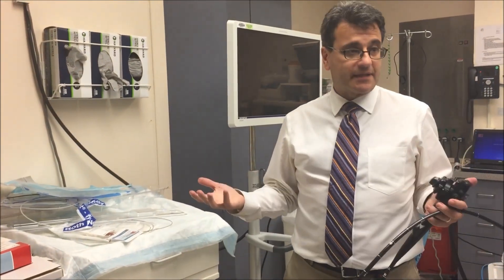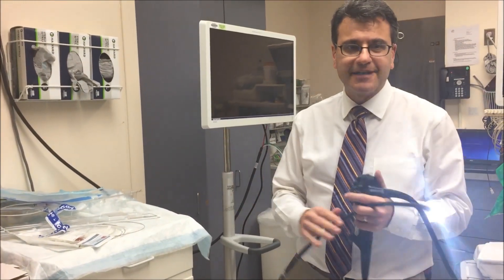The next emergency is GI bleeding — that's the big one, the dreaded complication that we all hate.